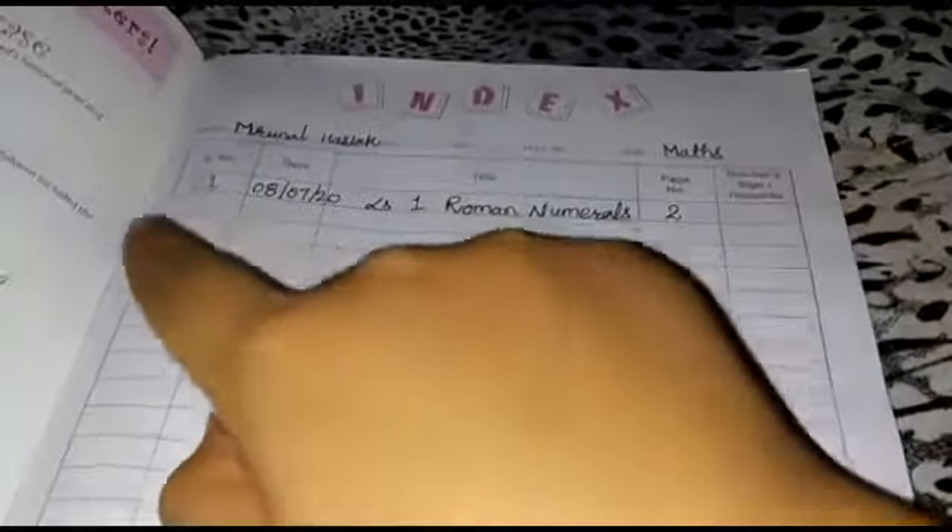Dear children, before we actually start with our syllabus, you have to follow some writing pattern while writing in the copy. Your copy should be properly covered with brown paper. Put a proper label on it and fill the details on it with marker pen. On the first page, write name, class and subject. Before starting with a new lesson, update your index page like this with the name of the lesson and date. Leave one page blank and then start writing.